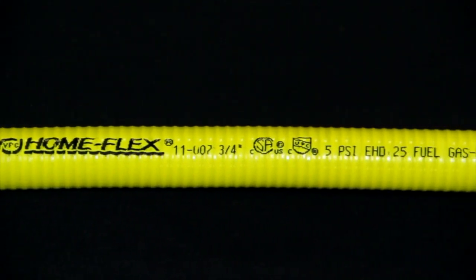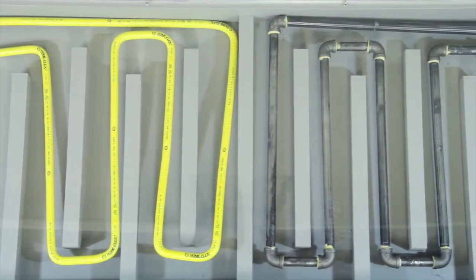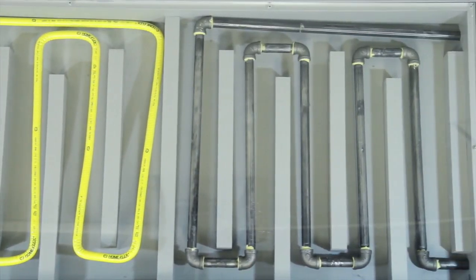With HomeFlex CSST, you can go from the gas source to the gas appliance quicker with as little as two fittings. As you can see with the black pipe, you have to measure, cut, thread, and attach a fitting for every turn.